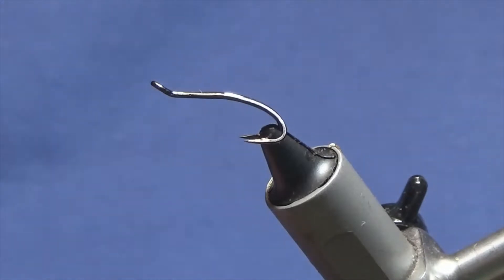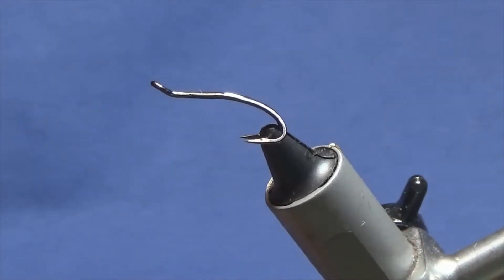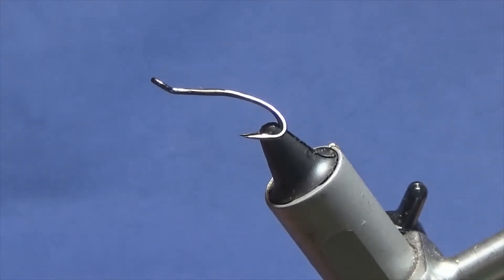Okay guys, I'm going to tie you a wee shrimp fly pattern. The hook in the vice is a size 10 Partridge Patriot Double in black nickel, and the fly that I'm going to tie is called Millennium Shrimp. This is an Albert Atkinson shrimp fly — it's a Northern Irish pattern.